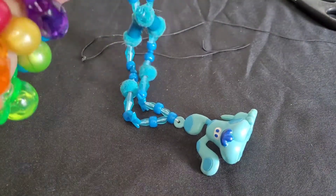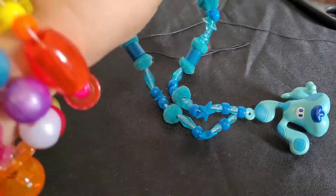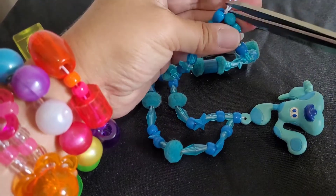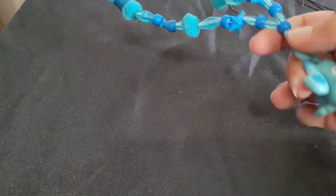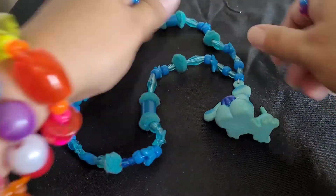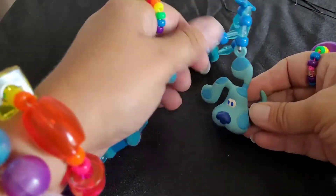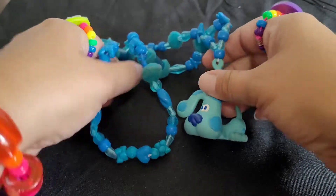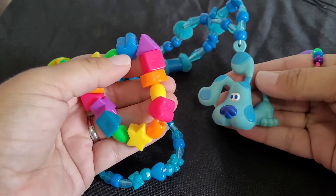Tighten this up a bit — that feels good. It's all in one piece now and I don't have to worry about it falling apart anymore. I'm gonna give this a bath and it should be good as new. I hope you guys enjoyed this little video, and I'll see you next time!